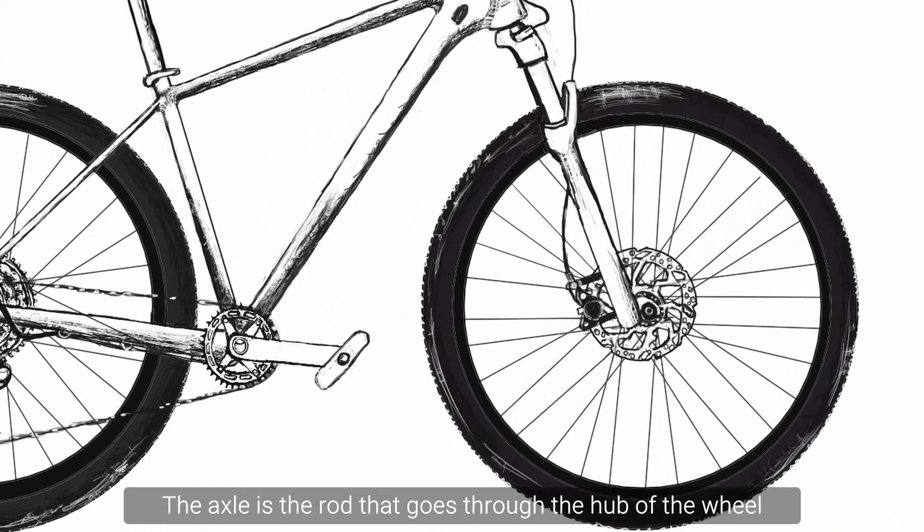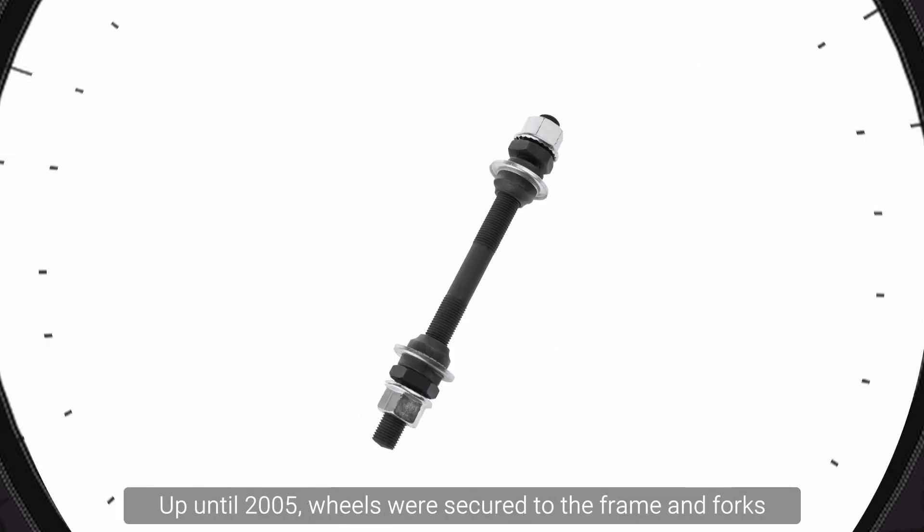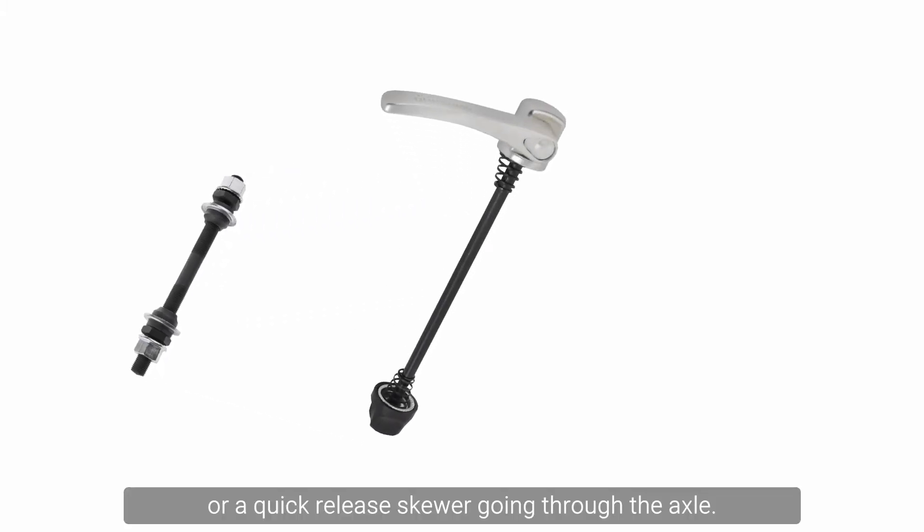The axle is the rod that goes through the hub of the wheel and allows the wheel to spin. Up until 2005, wheels were secured to the frame and forks with a nut each side, or a quick release skewer going through the axle.